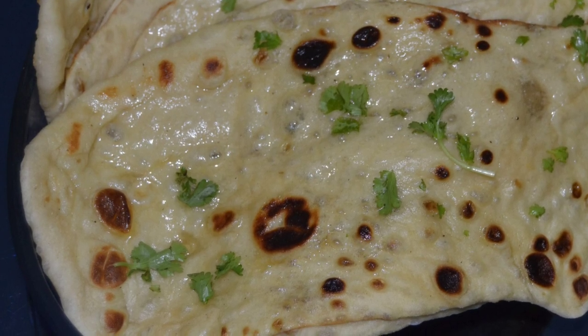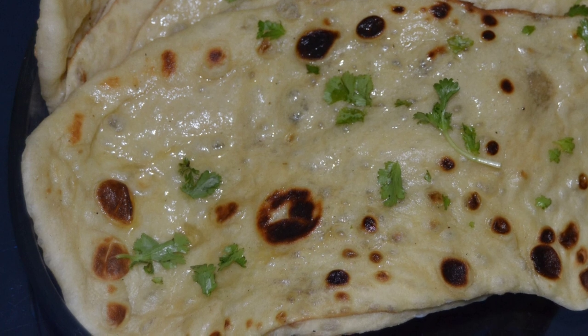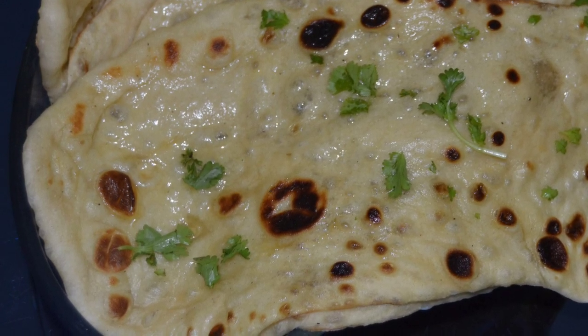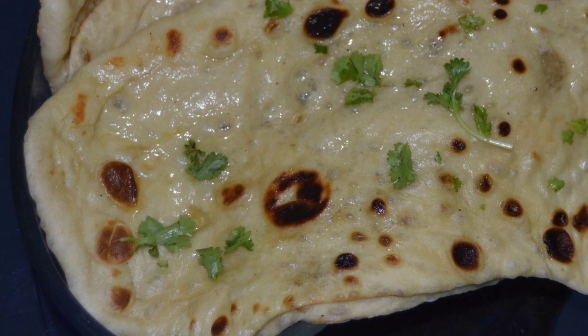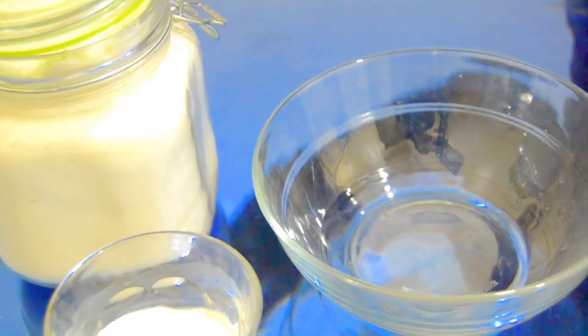Hello everyone, I'm here with a simple naan recipe that no one can resist. It's easy to make — most people use yeast but I've used baking soda. Let's see how to make this simple and tasty recipe: butter naan.